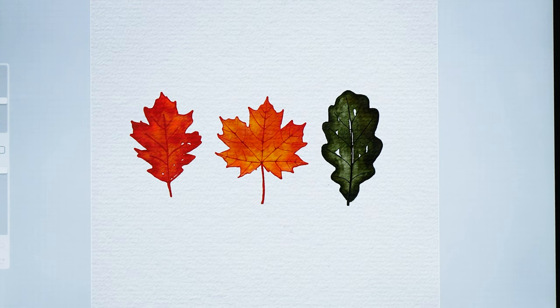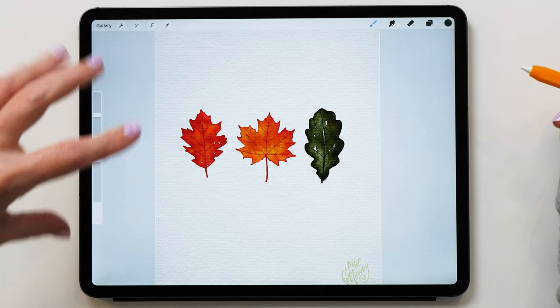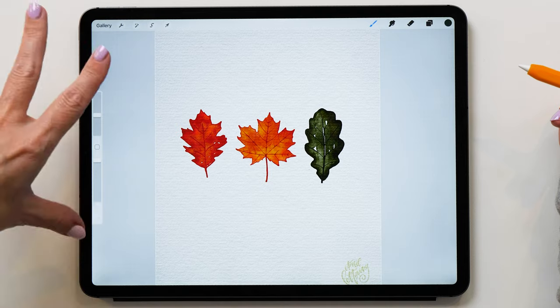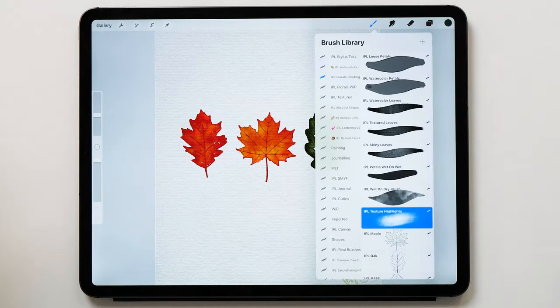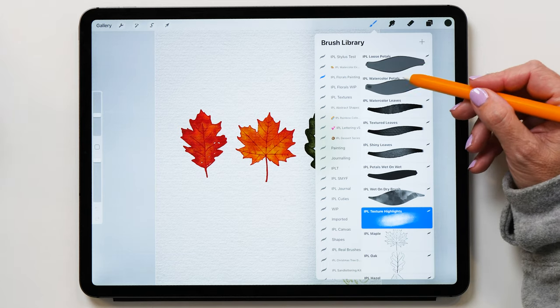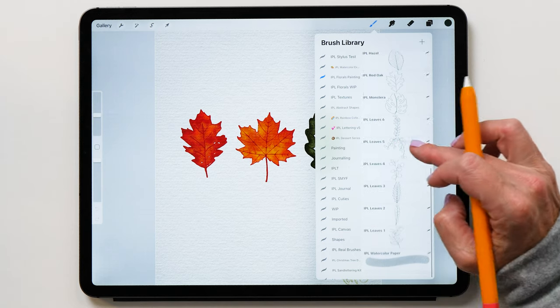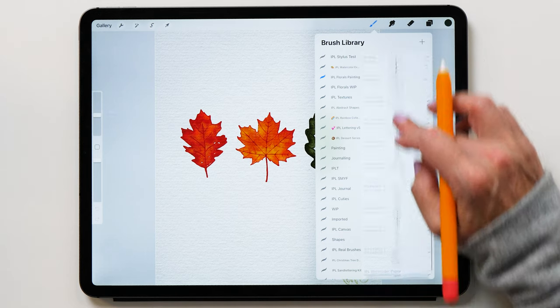In today's video, I want to show you how to paint these autumn leaves and I've made a whole new brush set for this. You can see the style is slightly different from my previous watercolor brushes — this is more of a drier, more precise watercolor look. The brush set consists of eight different brushes, templates with different leaf shapes, and also a watercolor paper brush.